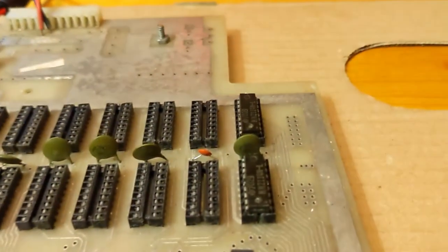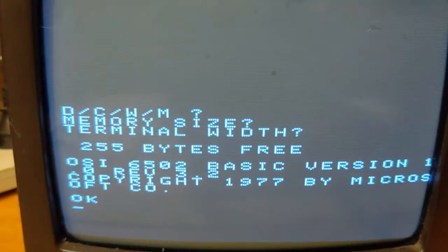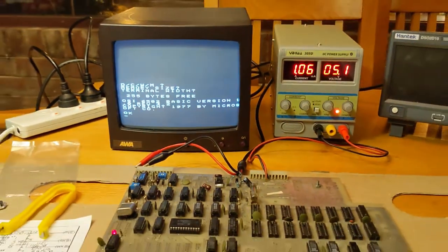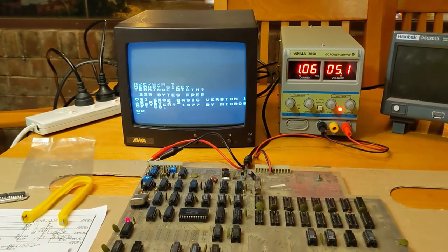We only have two memory chips installed and it's displaying 255 bytes free, which is actually correct. This is absolutely brilliant.